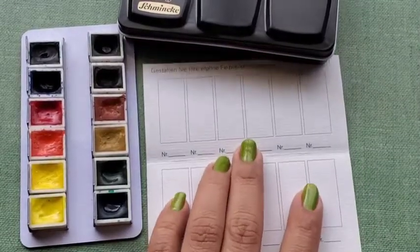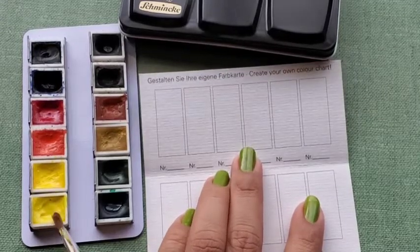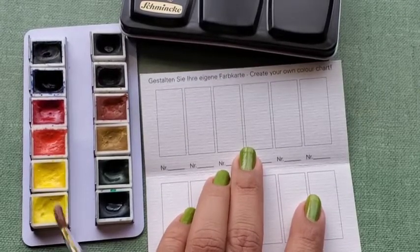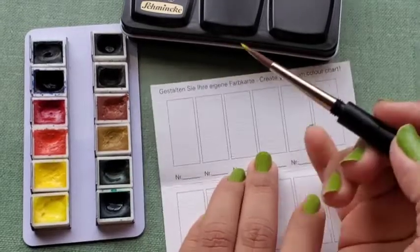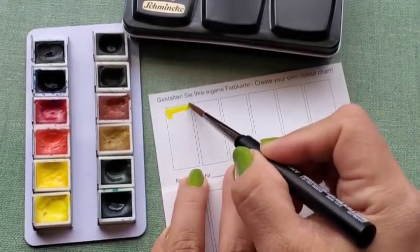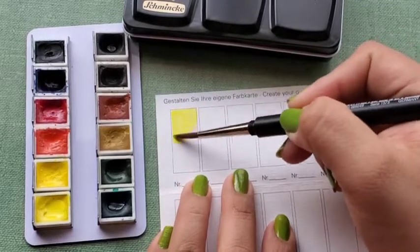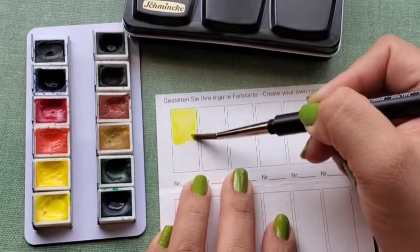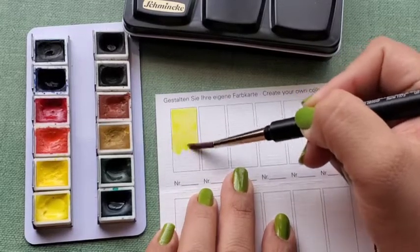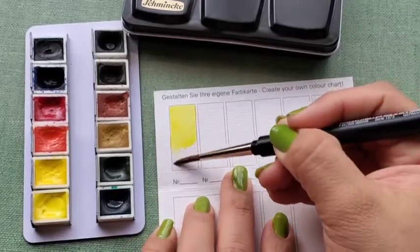The first color is Lemon Yellow, PY3, with a lightfast rating of 3 out of 5. For these swatches, I'm not going to be doing an opacity test — opacity is not something I'm overly concerned with, so I hope you don't mind that.